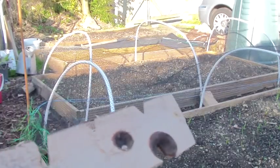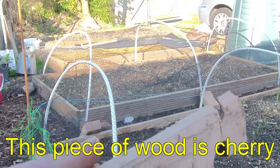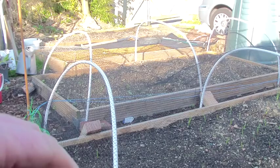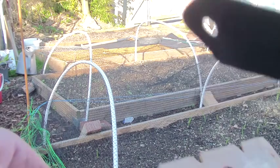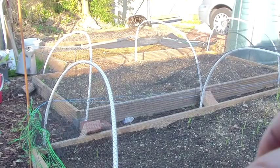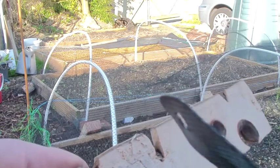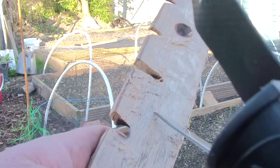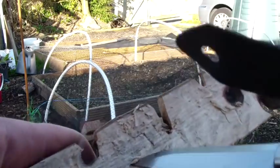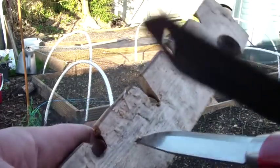I'll show you the way that I do it, starting with a board piece of wood — must be dry. Probably about a half inch thick; a bit thinner will probably be okay. Then in the middle, make a little notch, just somewhere for the drill to make a start, and then drill into that to form a depression.